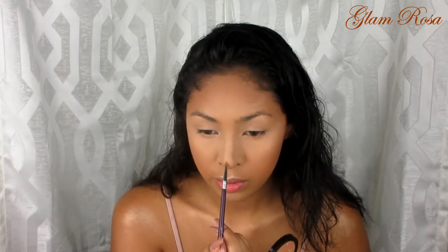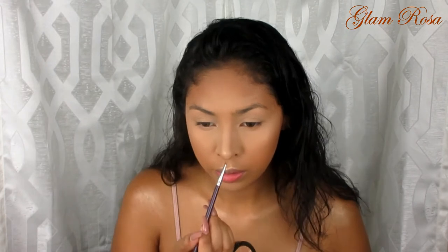Now I'm going to snatch my nose — I'm going to go back into that bronzer, pick up the darker shade, and go right at the bottom of my nose. Then I'm going to highlight my nose as well, doing the tip. There we go — now we have our face nice and snatched, glowy, and looking glam so far!